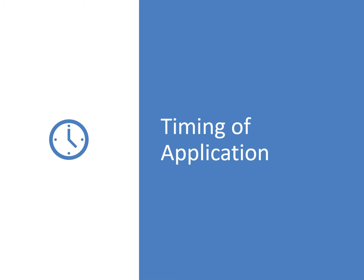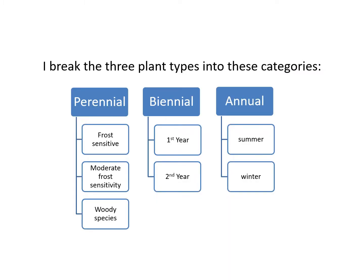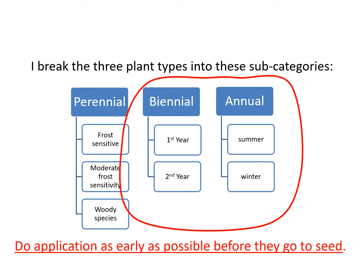In terms of timing — i.e., what time of year should you do the application — here's what I advise. For purposes of weed control, I break weeds into categories. Just remember that for biennial and annual weeds, you should do an application when the plant is younger — the younger the better. That's because both of these types of weeds are prolific seed producers and you want to avoid that at all costs.